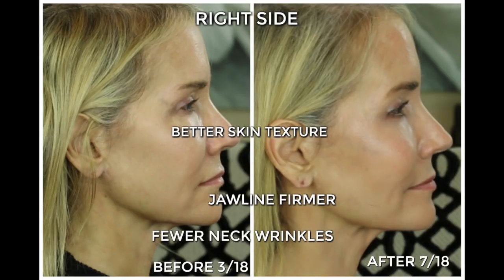Now let's go ahead and look at the right side. In the right side picture, there just seems to be a better skin texture overall. Everything just looks a little more tight, a little more toned. The jawline in the before picture looks a little more slack, and in the after, it looks firmer to me. And in terms of the neck wrinkles, it looks like in the before picture I had a few more, and they've lessened somewhat in the after picture.